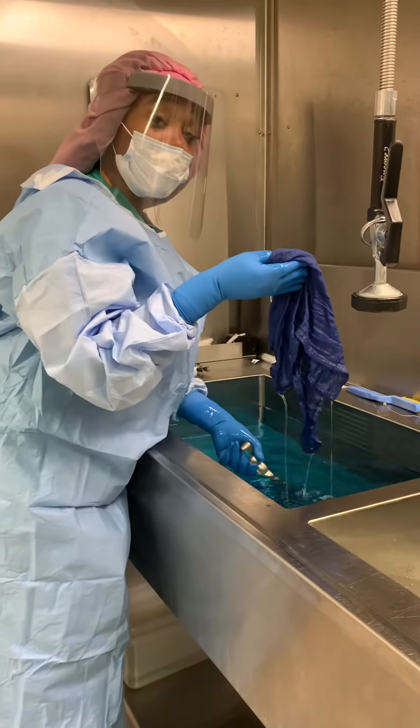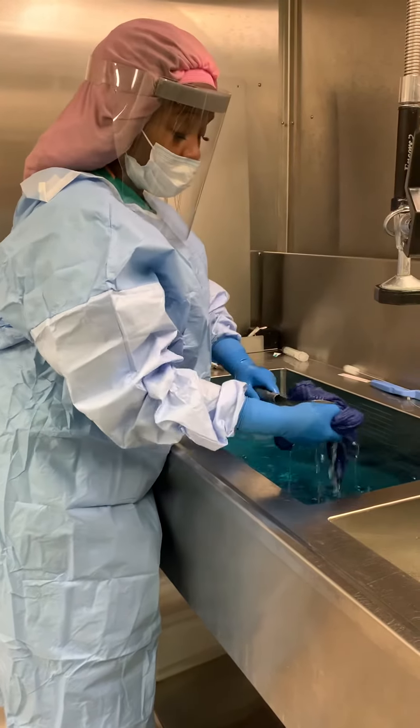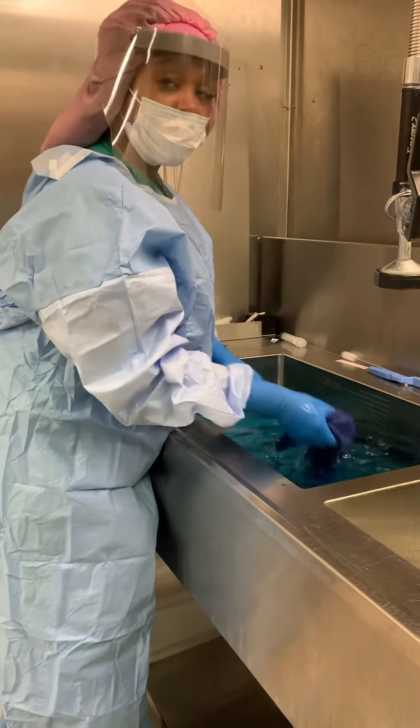You want to take your sterile cloth and we're just going to wash it — like a teeny little washing machine.